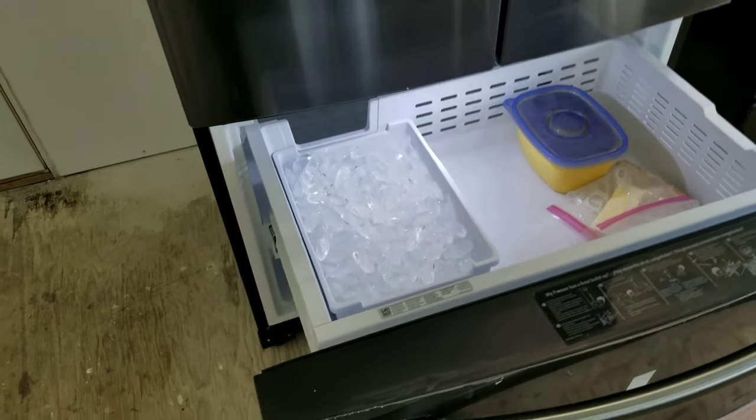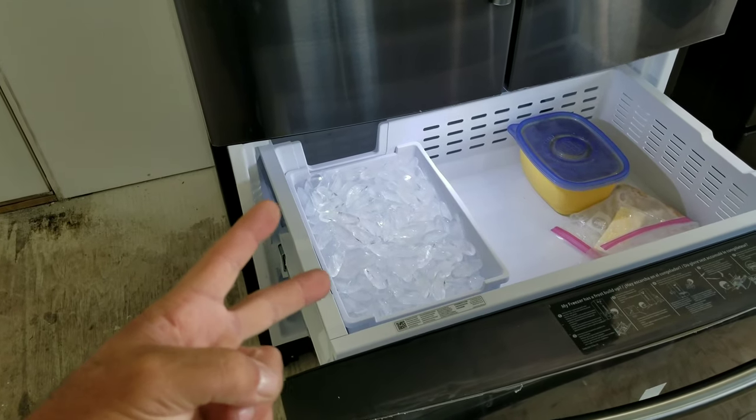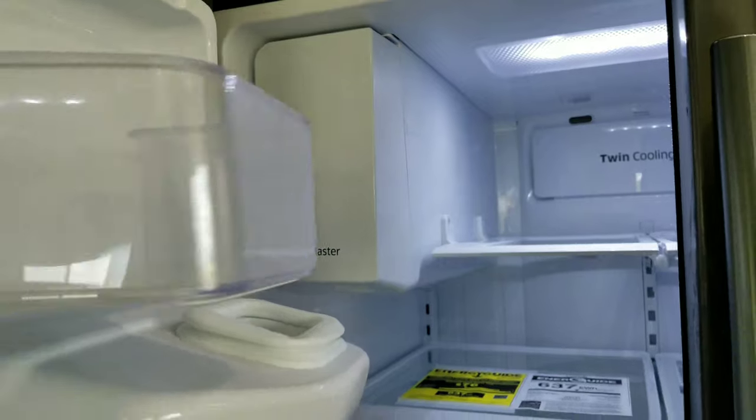This refrigerator actually has two solar powered ice makers. It's got one on the bottom freezer and it's got one on the upper part of the refrigerator here, right there. And this refrigerator is 100% solar powered.